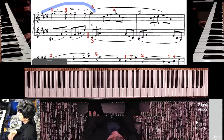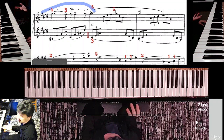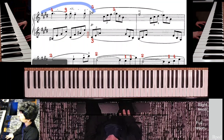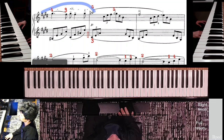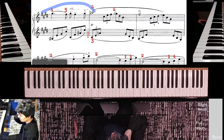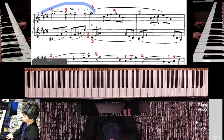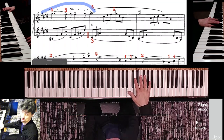Continuing on to the next page of the piece, I decided to add the red fingerings ahead of time so you can see my process for how I decide on fingers and position changes. I already filled out some fingering decisions to save time in this video, but it's pretty much the same idea — you think about the best way to lay your hands on the keys and put those numbers down.